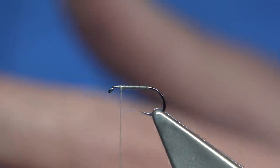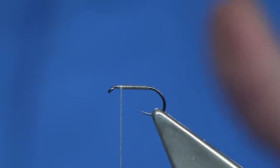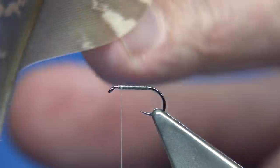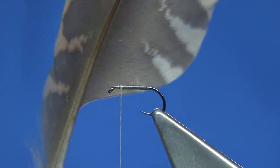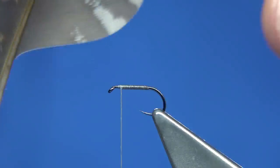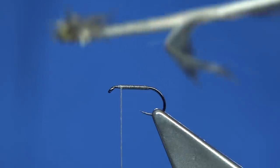In the book itself, the hackle is tied on before the wing, but I'm going to do it the other way — that's just a preference, something I like. That's the idea of tying your own flies: you can add your own little touches. Now, the dressing in the book asks for the inside feather of the wing, or a feather from a woodcock's wing. The inside fibre is this lighter colour — the outside is this darker colour — and that's what I'm going to be using for the wing. These are secondary feathers.